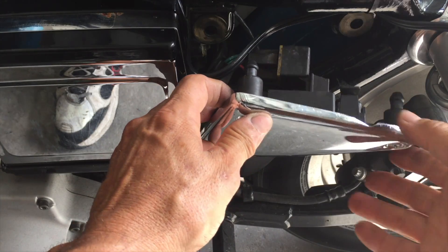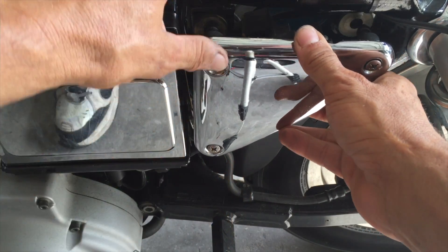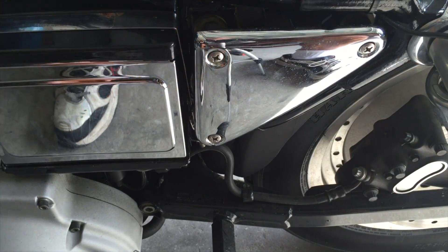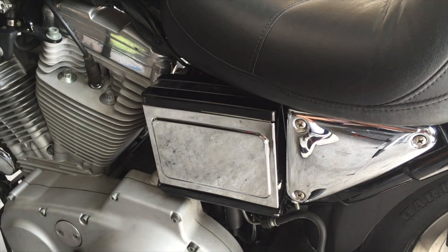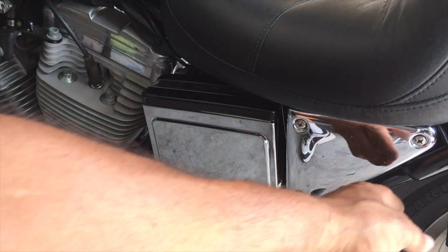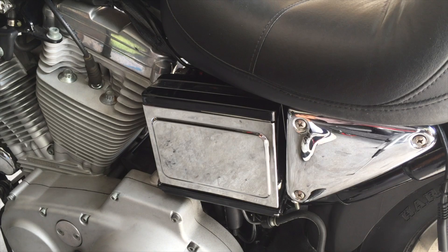Here's your charging plug — line up your holes: one, two, three. Two beautiful things. So with a little patience, we put on a nice chrome cover, installed the new battery, used our charging plug. The key word is patience with the battery. Disconnect negative, then positive; connect positive, then connect negative — and everything's safe.